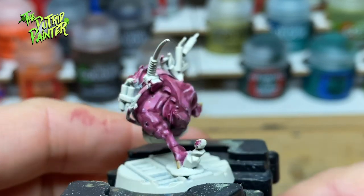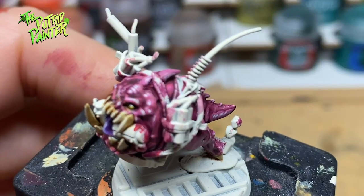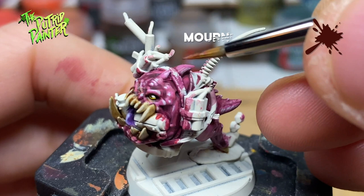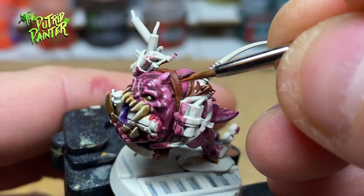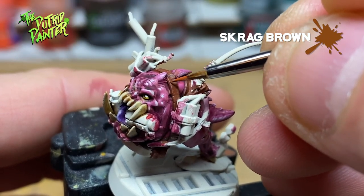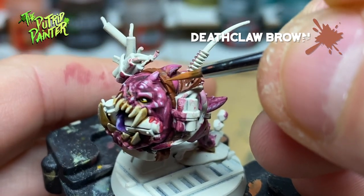Now on to the weaponry. I'll be painting two types of straps on this model. The brown straps get a base coat of Mournfang Brown, then a highlight of Skrag Brown, and a second highlight of Deathclaw Brown.